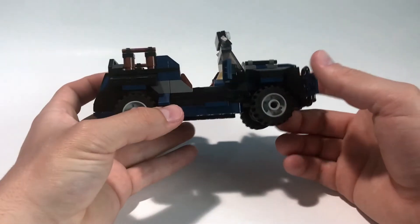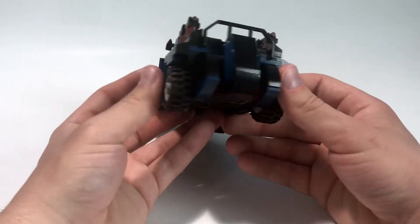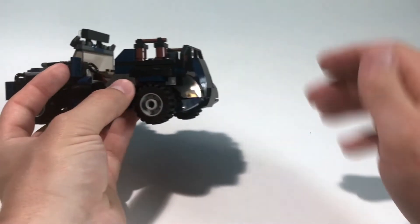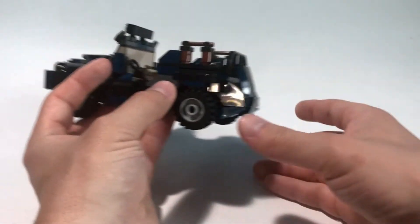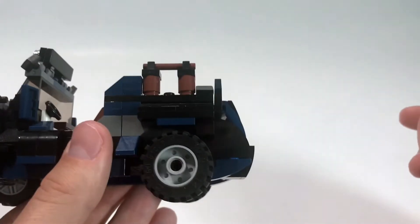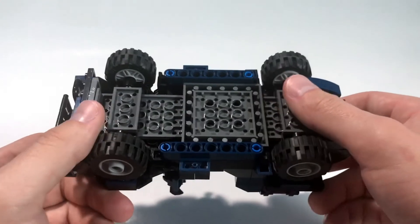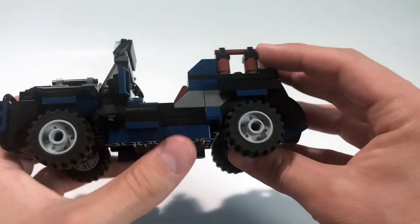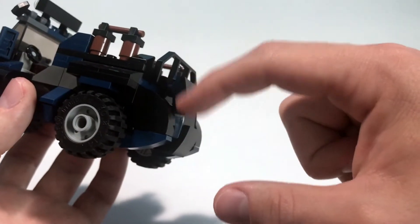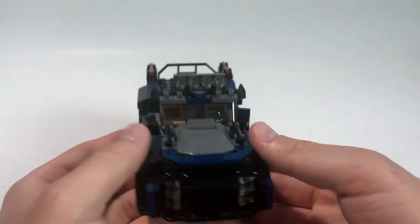I'm sure there are improvements that could be made everywhere, but for my level of building I'm quite pleased, especially with the back. I had quite a bit of trouble figuring out a way to slope it up and not make it super flat and abrupt. I think the way I did that with the inverted pieces turned out pretty well. I was very pleased with the selection of dark blue pieces I had — these technic pieces came in handy, as well as that sloped rounded piece.